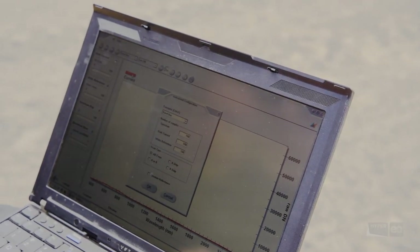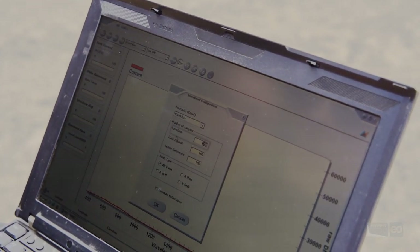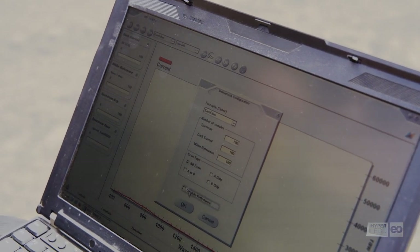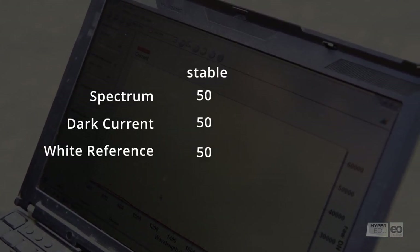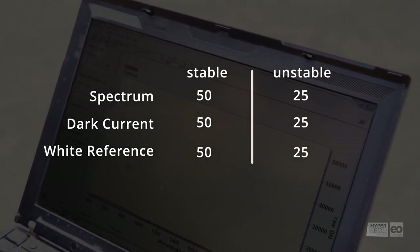Now it's time to set acquisition and saving options. Katrin controls them via the RS-Cube software. In the field, we recommend setting the values of averaging for dark current, white reference, and spectral measurements to 50 in stable conditions. If the atmosphere or the surface seems to change quickly, better set the spectra averaging to 25 to go quicker.